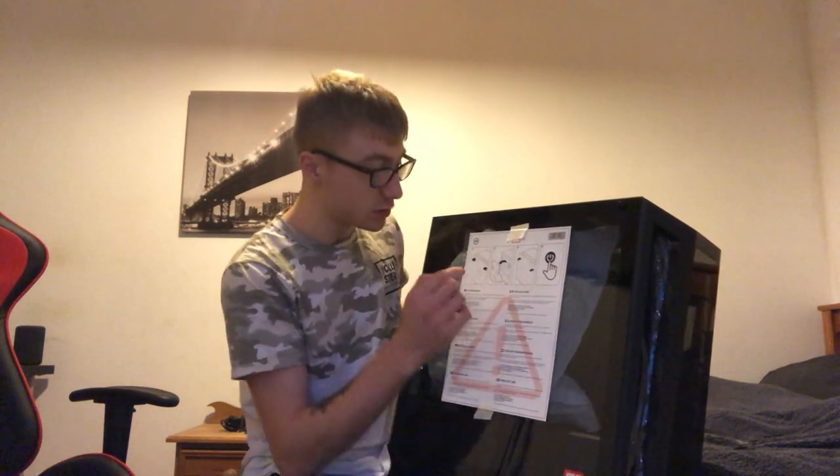On the side there's a label basically saying 'please read', giving you a few instructions on what to do when you first get your computer. I'm going to carefully peel that off.